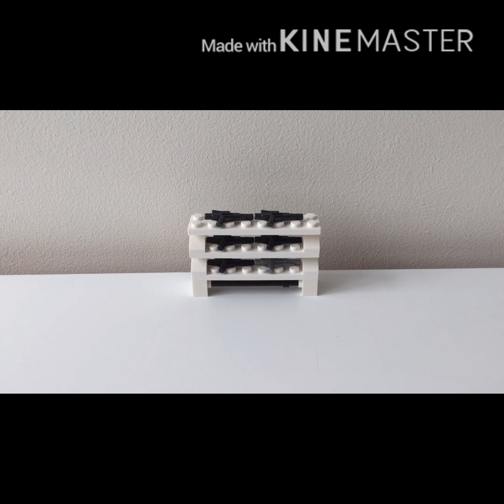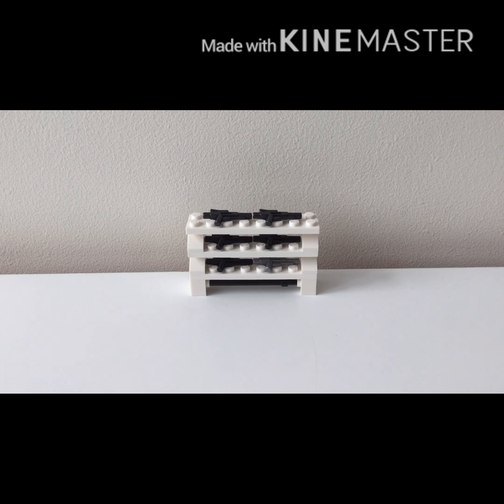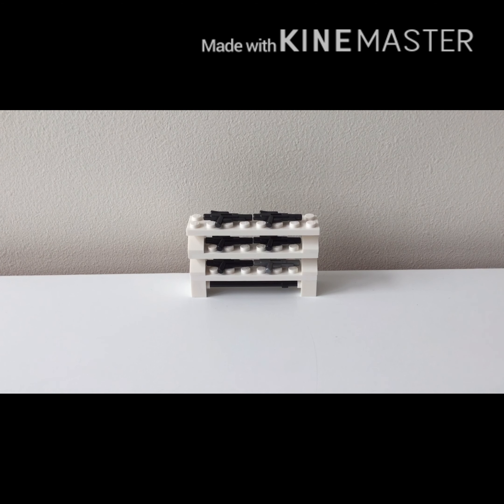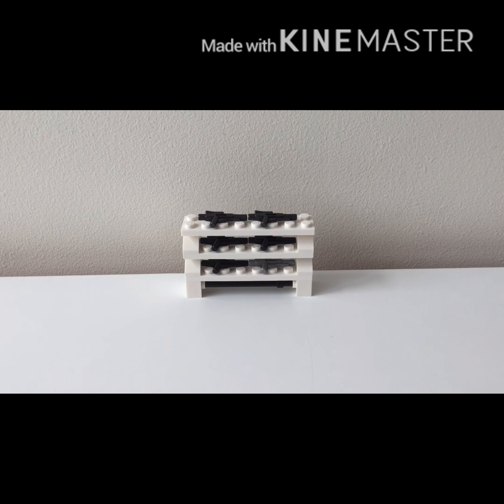That will be it for this tutorial. I'm going to be doing 2 more — a helmet rack which has a jetpack, and a turret. See you guys next time, goodbye!